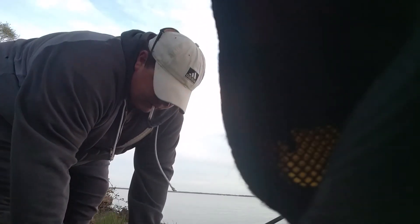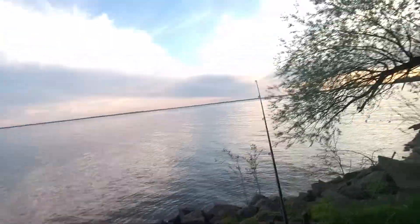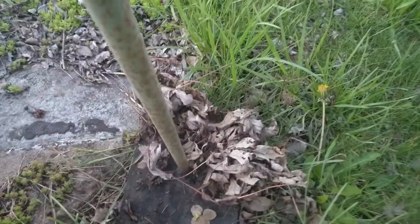Pull up and down a couple times, tighten the line up, and stick it on the pole. My brother made that stand for me — it's got a nice base to it.